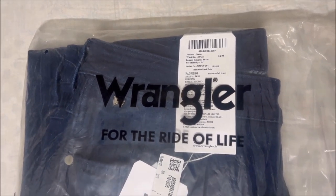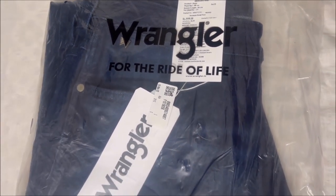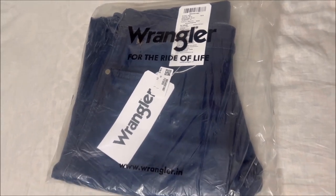Today we are unboxing the Wrangler relax fit jeans. Usually Wrangler really makes loose fitting relax fit jeans, and this one is no exception — it is really very wide and comfortable. The company describes the color as bright indigo.